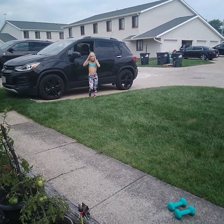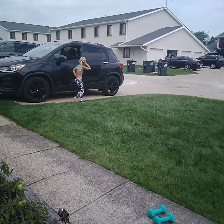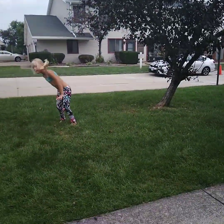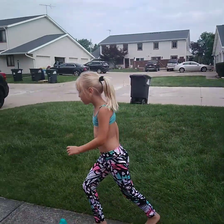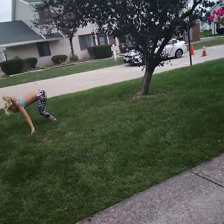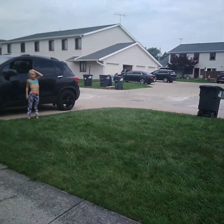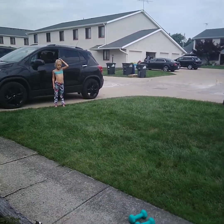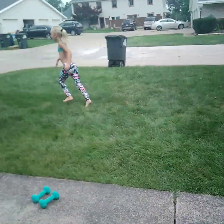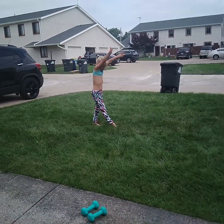Running ones are hard because you've got to run and then put your foot down, step, and then flip. Woo! Good flip. And then guys, you have to watch me. Do the flip and flip. Run. Flip. Do two flips — do a run flip and then another flip after it. Cartwheel.